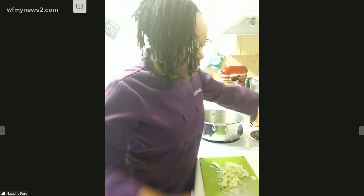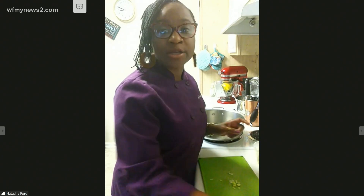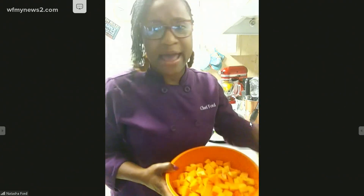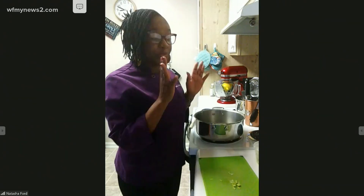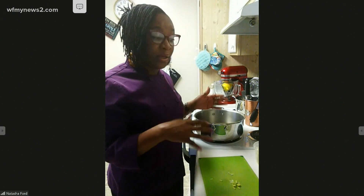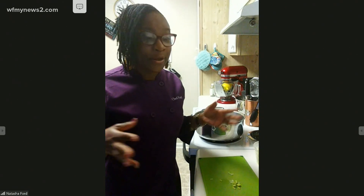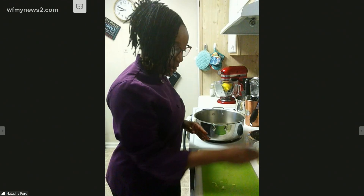We're going to cut up all of our other vegetables. This recipe is super simple. It has about a two-and-a-half pound butternut squash, about a half a cup of carrots, and some celery. We're also going to put in some delicious Granny Smith apples. We all know it's apple-picking season, so make sure you save some apples for this dish once you go apple-picking.